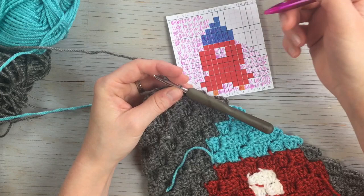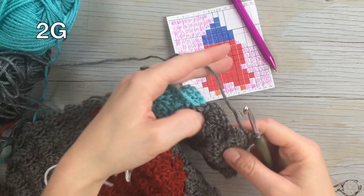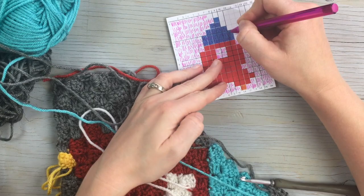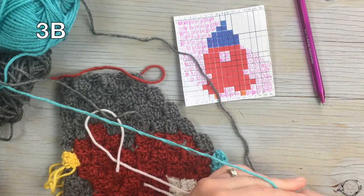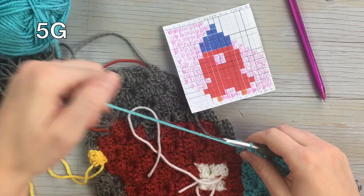Starting the next row, do two gray blocks — chain three and flip. Work one, two, three blue blocks, then finish with one, two, three, four, five gray blocks.